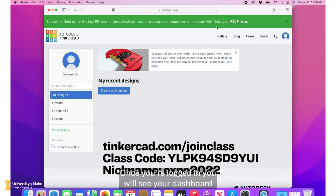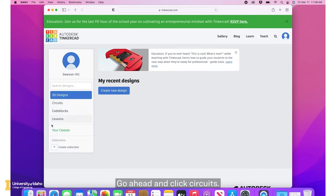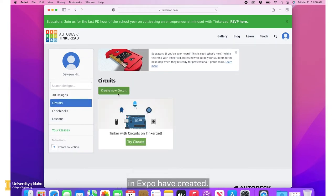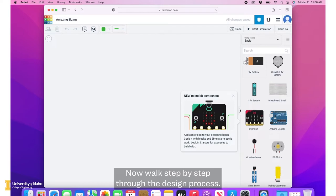Once you're logged in, you will see your dashboard. From your dashboard on the left hand side, there is a menu of items you can design using Tinkercad. Go ahead and click circuits. You will see other designs students also participating in Expo have created. To start your own design, click create new circuit. Now walk step by step through the design process.